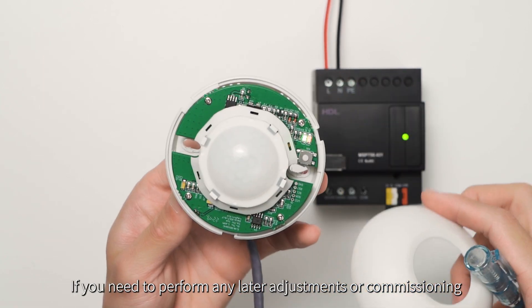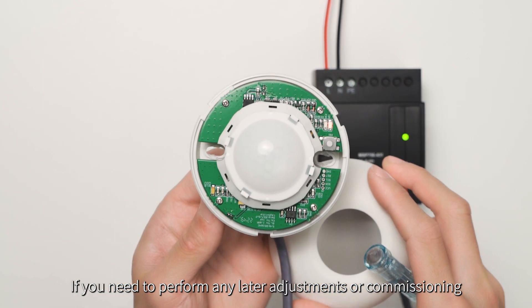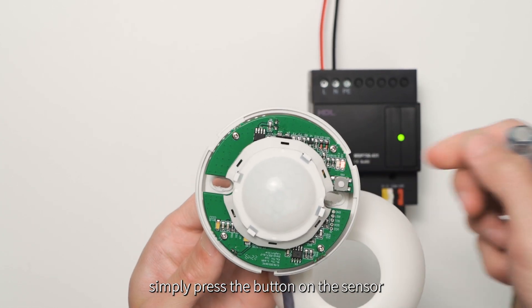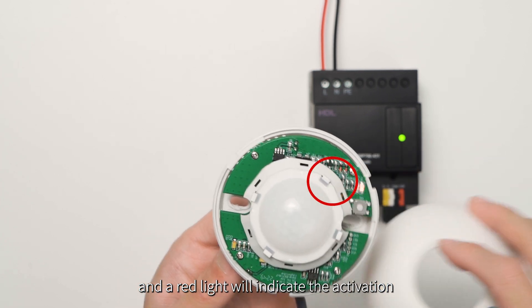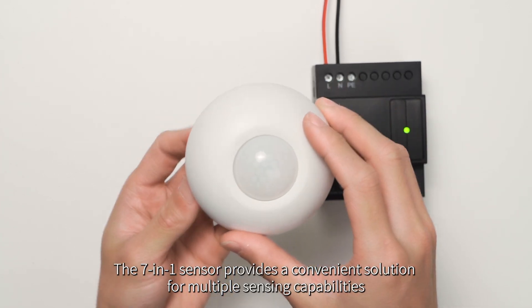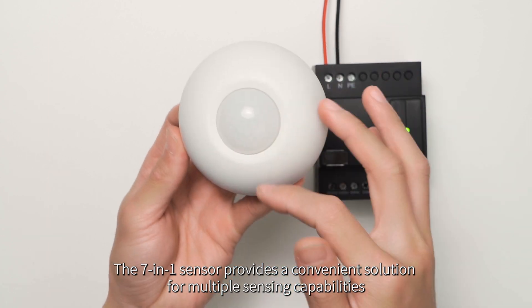If you need to perform any later adjustments or commissioning, simply press the button on the sensor and a red light will indicate the activation. The 7-in-1 sensor provides a convenient solution for multiple sensing capabilities.